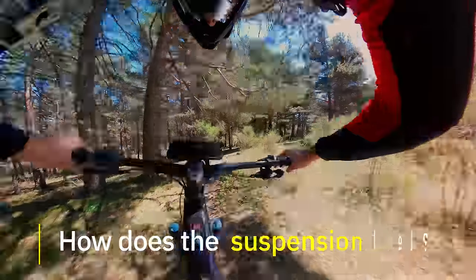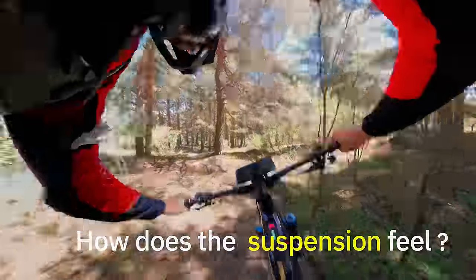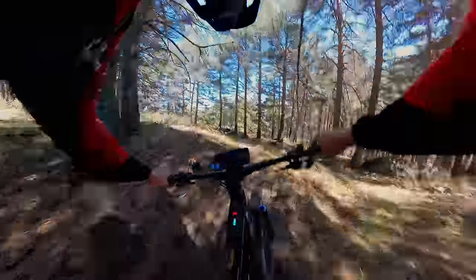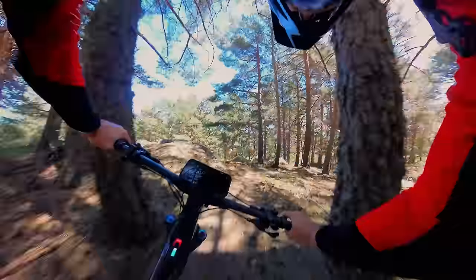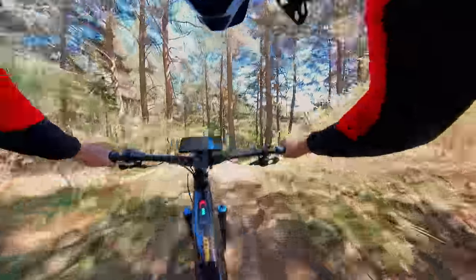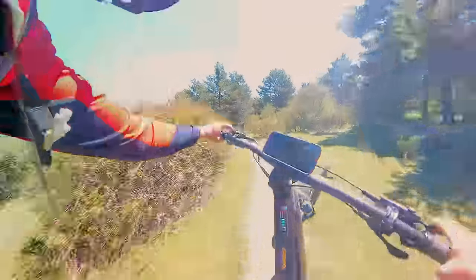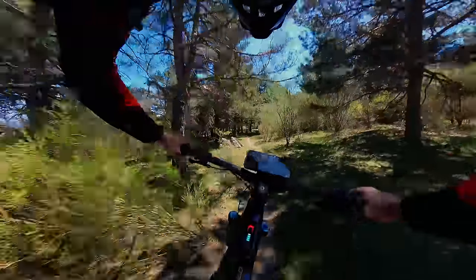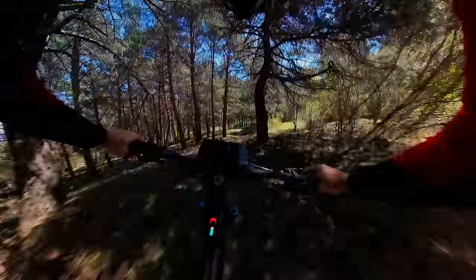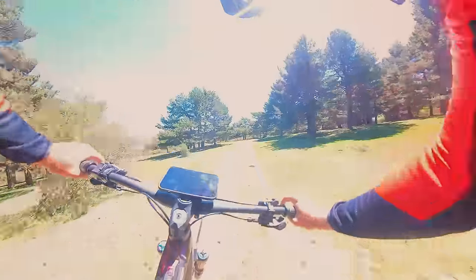A man just asked me how I'm finding the suspension, and it's still very early days — I'd say it's not even half set up for me. It feels kind of linear, and it doesn't feel like it sits you up much in the travel. But it's also not blowing through the travel, and if it is, it definitely does not have a harsh feeling.